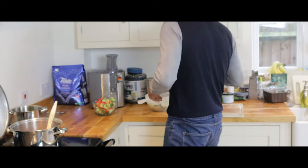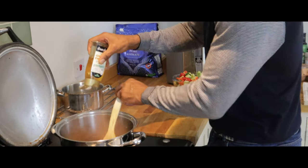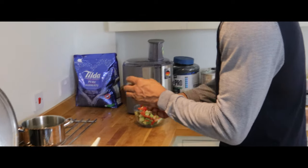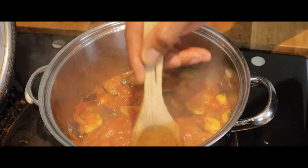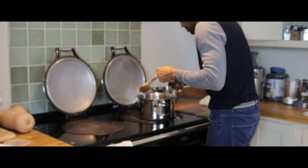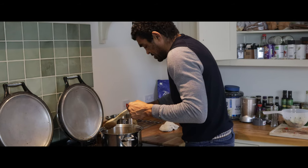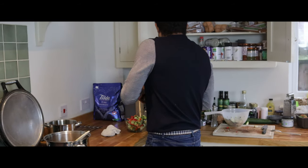Put a little bit of golden agave in — I like that just to take a little bit of bitterness out of the tomatoes. Half a tin of tomatoes in there. We add a little bit of oregano, which brings out the tomato flavour.